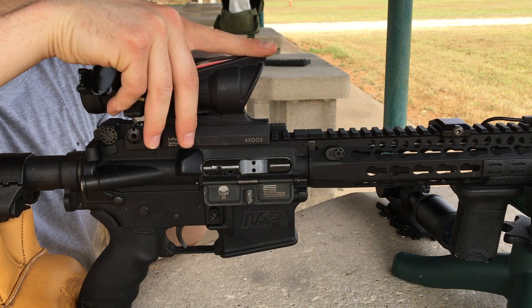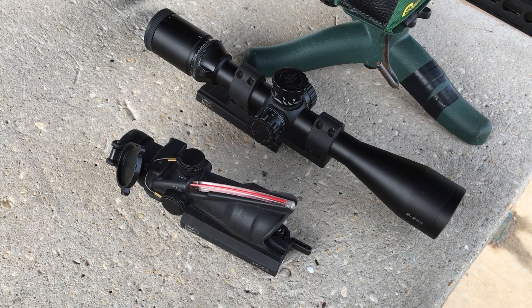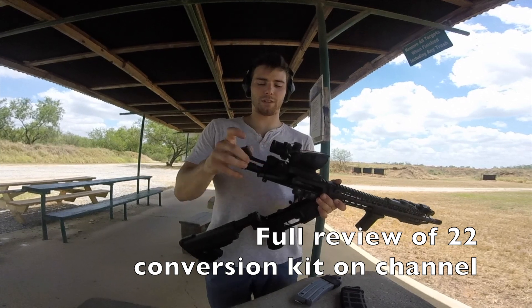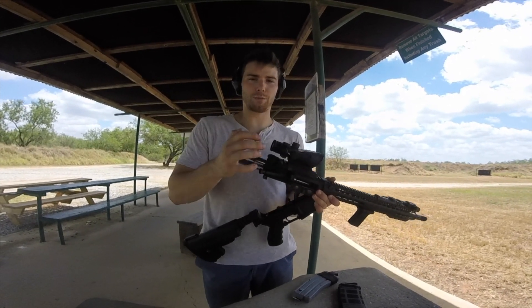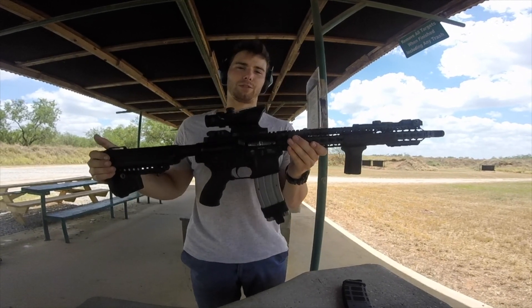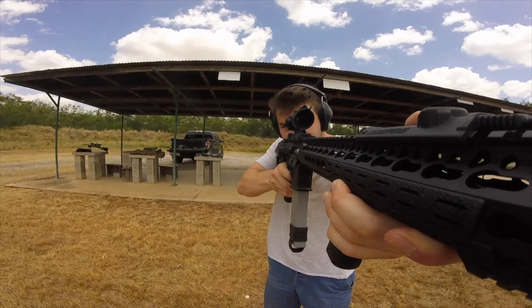The quick-detach setup allows me to freely and easily switch between my optics and not lose my zero when doing so. This allows my AR-15 to be extremely modular. One of the best upgrades or accessories I can suggest for the AR-15 is actually a .22 conversion kit. If you want to plink and not spend a lot of money doing so, this is a great accessory — it is as simple as removing your bolt and putting in a .22 bolt with a different magazine.